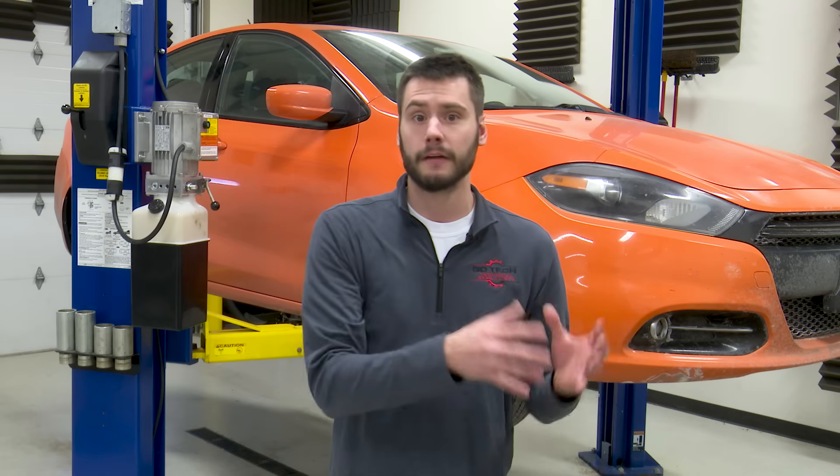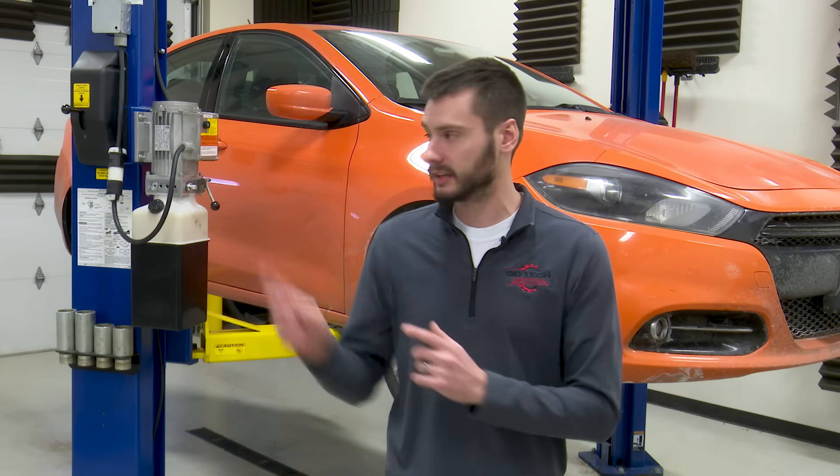What we're dealing with here is a failure within the evaporative emission system. This system does a lot of different things, but this failure directly relates to the ability to exchange the fuel we're trying to dump into the car for the air that's already within there. Let's go over to the gas tank setup I have over there and I'll show you exactly what I'm talking about.